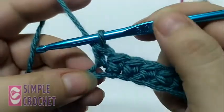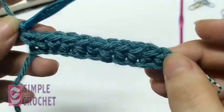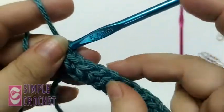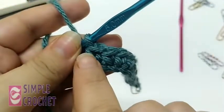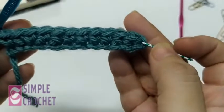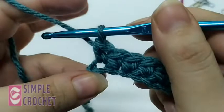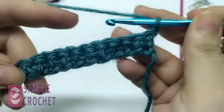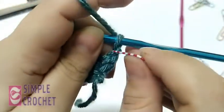I've reached the end and done my last stitch. I should have an odd number of single crochets: one, two, three, four, five, six, seven, eight, nine, ten, eleven. I started with 12 chains and finished with 11 stitches because I skipped the first chain and started in the second. Row one is done. Now I chain one and turn, and mark this stitch.